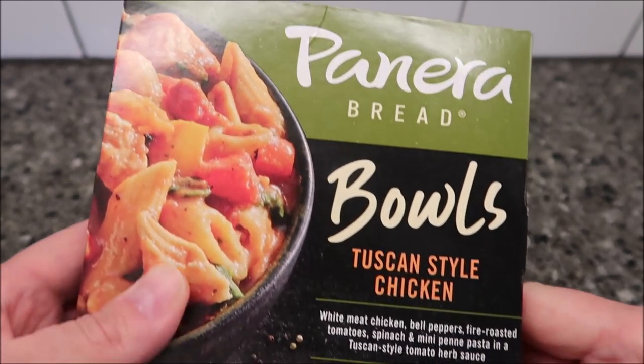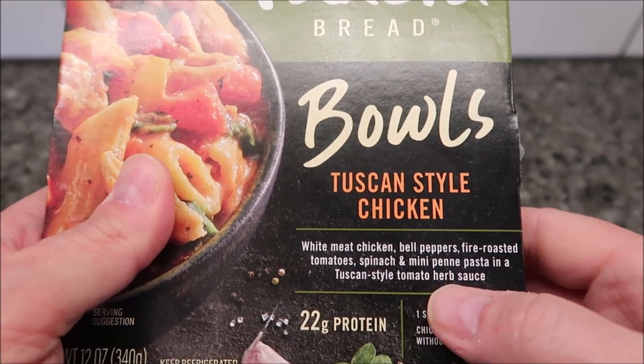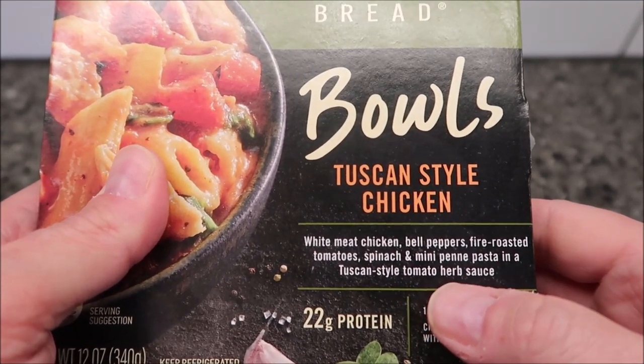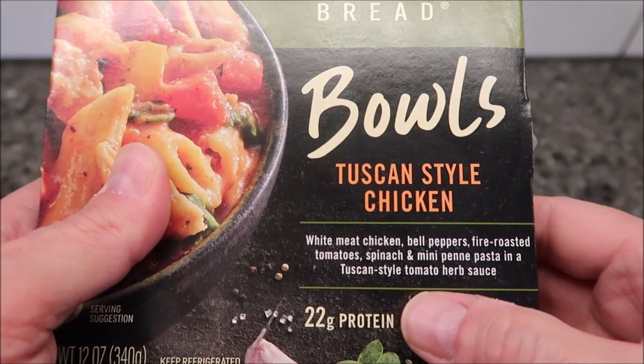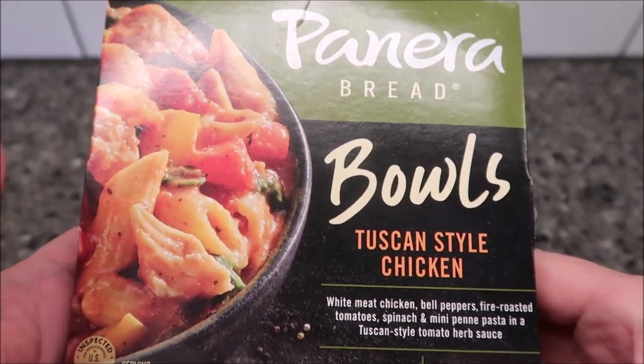Today I'm going to try this Panera Bread Bowl. This one is the Tuscan style chicken. It is white meat chicken, bell peppers, fire roasted tomato, spinach, and mini penne pasta, and a Tuscan style tomato herb sauce. We bought this at Kroger. It was $5.99.